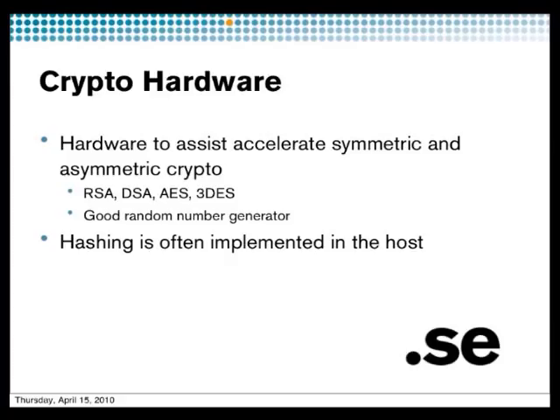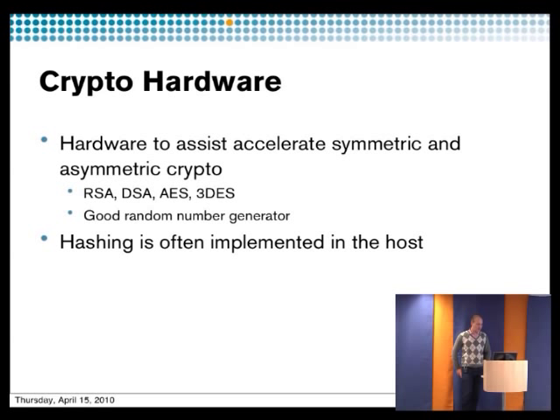You have to look at what algorithms are available — RSA, DSA, or if you want to do symmetric encryption for SSL, for instance AES or Triple DES. HSMs also have good random number generators, so you can get good random numbers from the HSM.